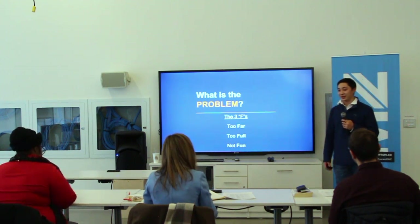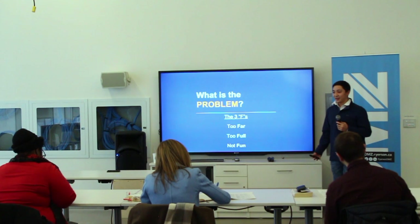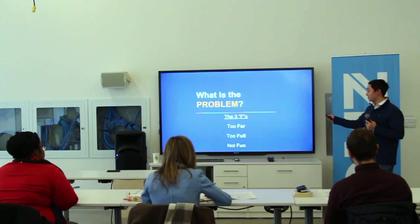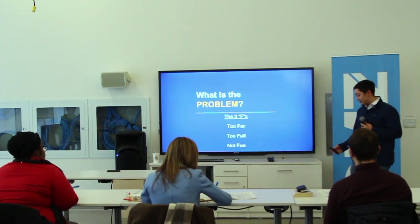Our first task was identifying the problem. There were many problems, but we found that there weren't enough trash cans on the street. They were either too full, too far, or just not fun.